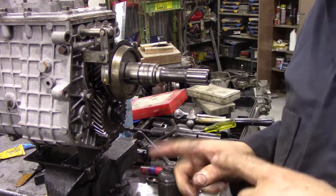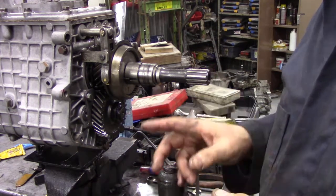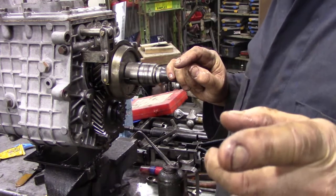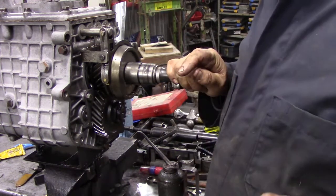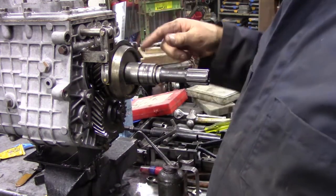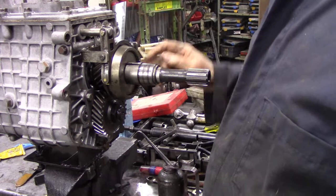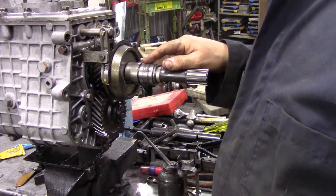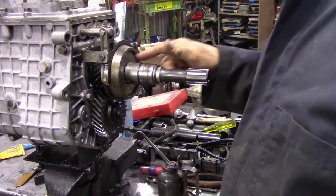Even though when you take a gearbox apart you think you collect everything, there may be bits missing that you don't know about. For this particular gearbox - the 22C - there was no gasket set available; I've had to buy them all individually. I don't know what the original o-ring looked like, because when that pin sheared off it would have probably torn everything to bits. But you can see the idea of the pin now - it keeps this driving around so that this extended piece of shaft is turning with the main shaft.